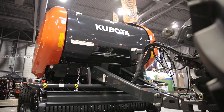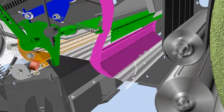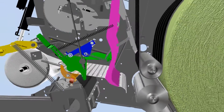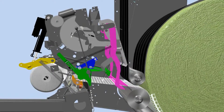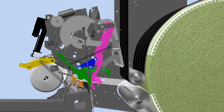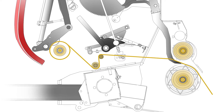Drop floor is standard on the BV5160. The BV5000 series comes with the new patent-pending PoweredNet wrap system, that is one of the fastest net wrapping solutions available today, thanks to the ejection arm that keeps hold of the net.